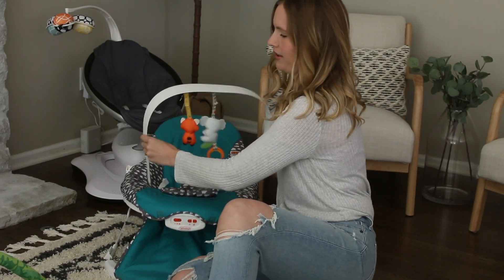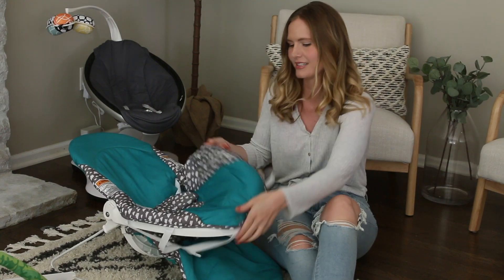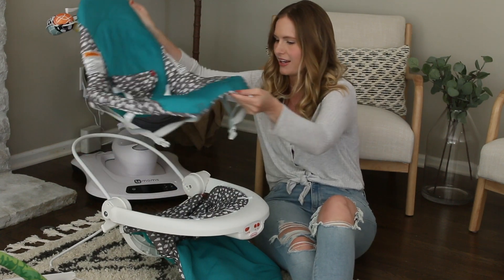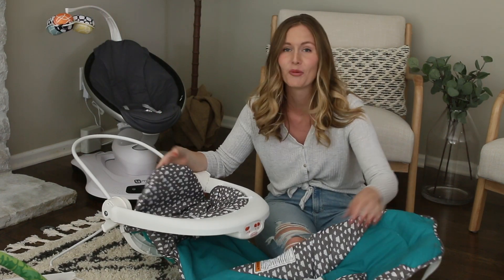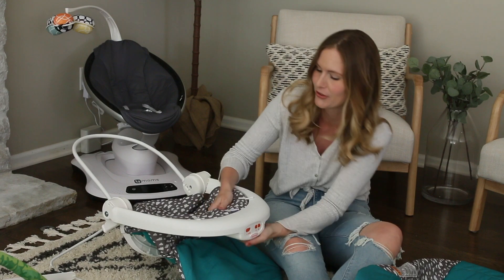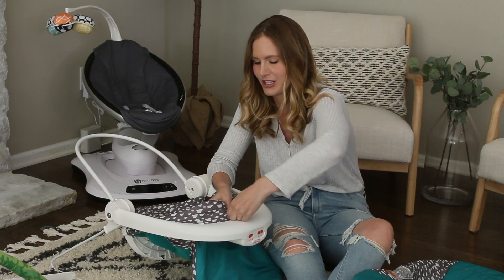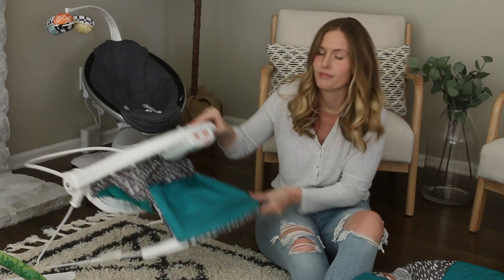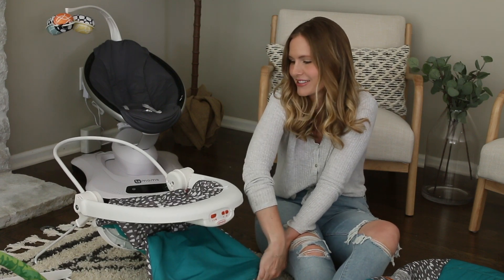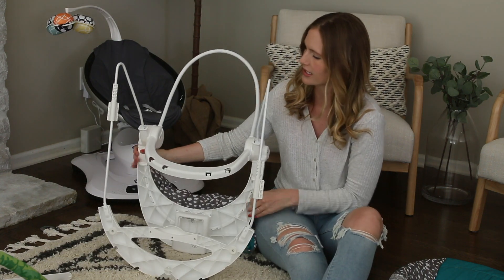Step one: take off all of the extras. Then you're going to want to take off the top part — there's a little hook on the bottom, so just unclick that and take off this part. We actually put this on wrong, so this is already connected and I'm going to take this part off too. Maybe you guys did this also, but we do need to take this off to turn it into an activity seat. If you did it the right way, you won't have to worry about that step.